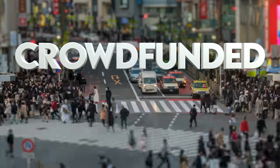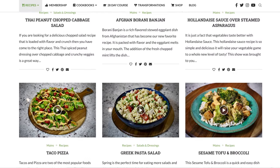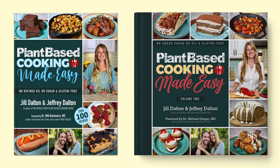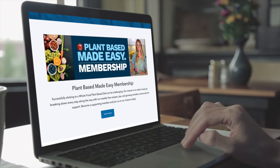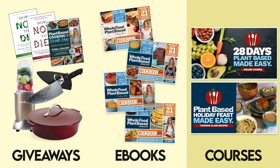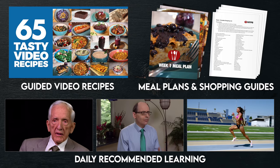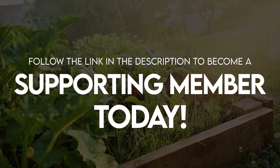The Whole Food Plant-Based Cooking Show is crowdfunded, which means these free weekly recipe videos, along with our entire catalog of free printable recipes at plantbasedcookingshow.com and our Plant-Based Cooking Made Easy cookbook series, are all made possible by our supporting membership community. Supporting members gain access to monthly product giveaways, e-books, and in-depth courses including our 28 Days Plant-Based Made Easy course — a step-by-step guide to making the switch to a fully plant-based diet. If you love our recipes, follow the link in the description to become a supporting member today.